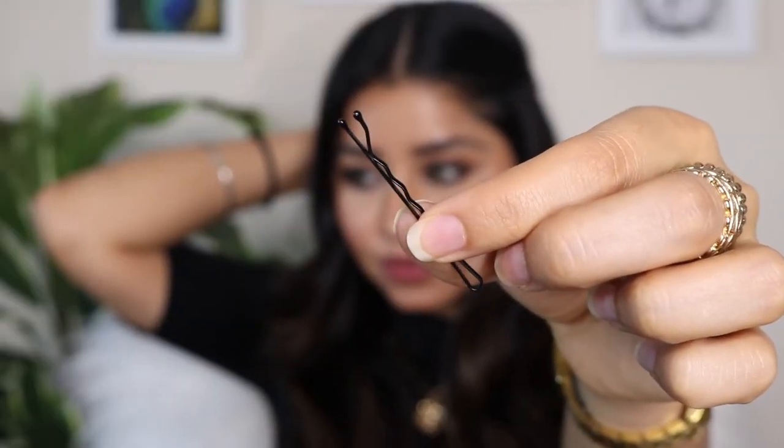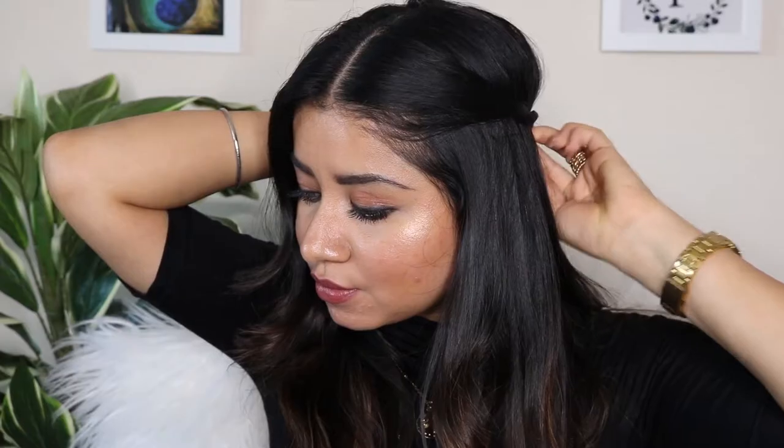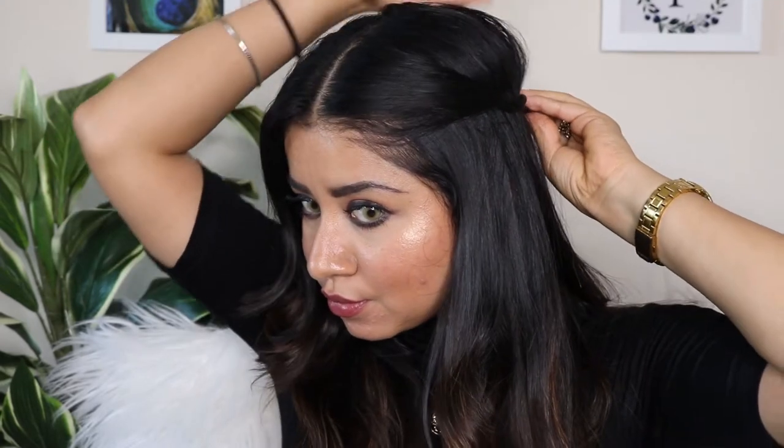I'm taking a few strands of hair and I'll start twisting them up. To secure them nicely, I'm using a bobby pin — just secure it with a bobby pin. Then I follow the same steps on the other side, taking a few strands from the other half of my head and securing those twists with a bobby pin. You can use two to three bobby pins, but I think one is more than enough.